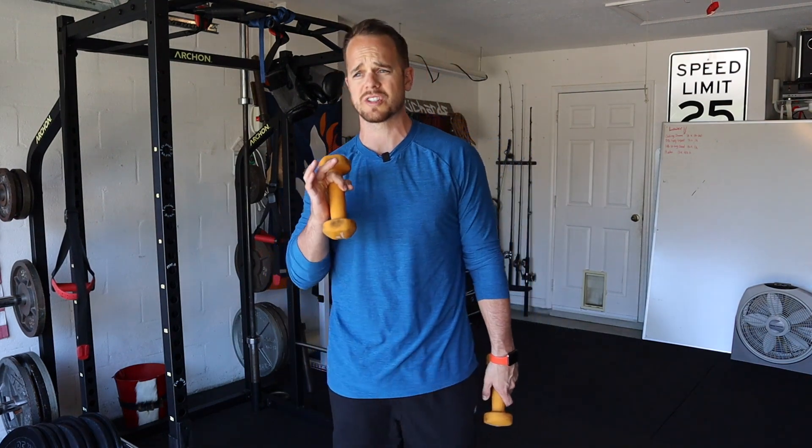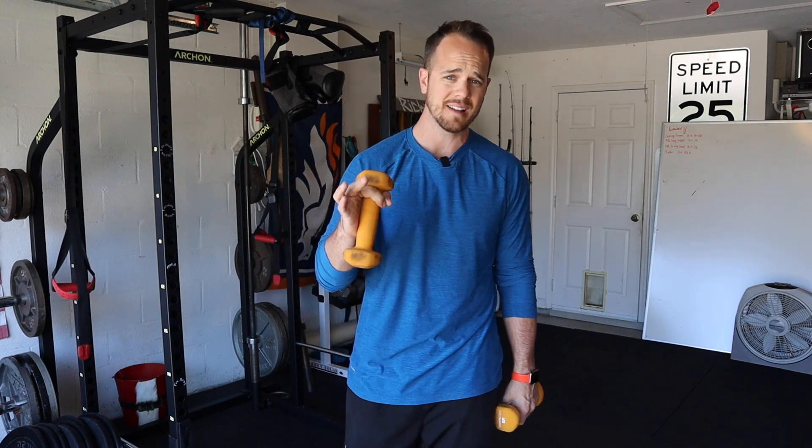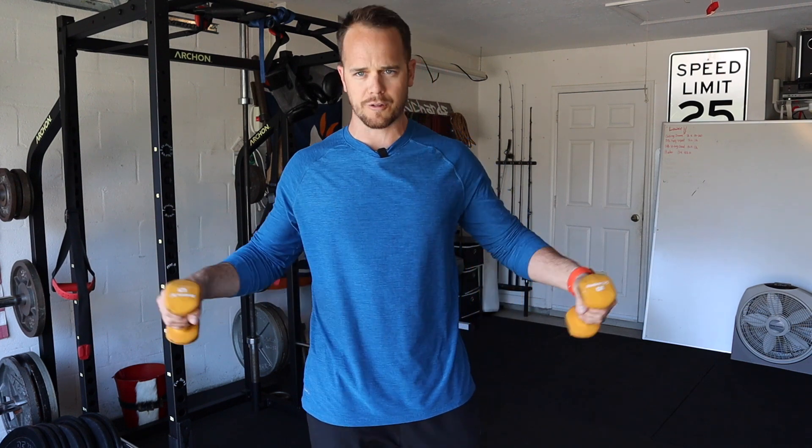The next exercise are just simple dumbbell lateral raises. You can do cables with these, you can use bands with these, or simple dumbbell lateral raises — it's very simple. Feet can be in staggered stance. I work with back pain people, so the idea behind it is building that stability in the hip, feeling stable, and getting a good structure to move from. Staggered stance is the best way to do that.